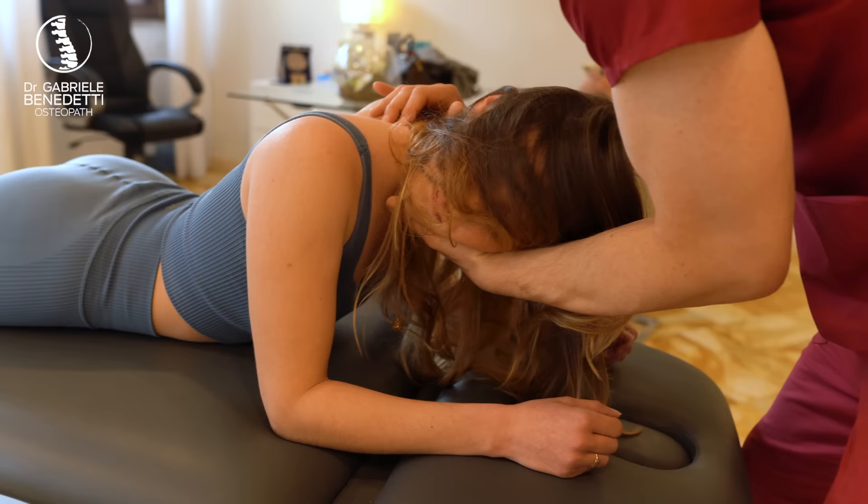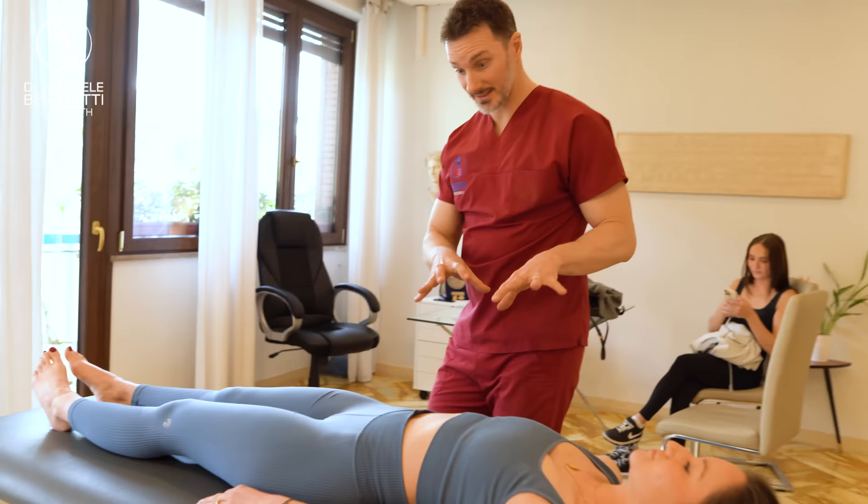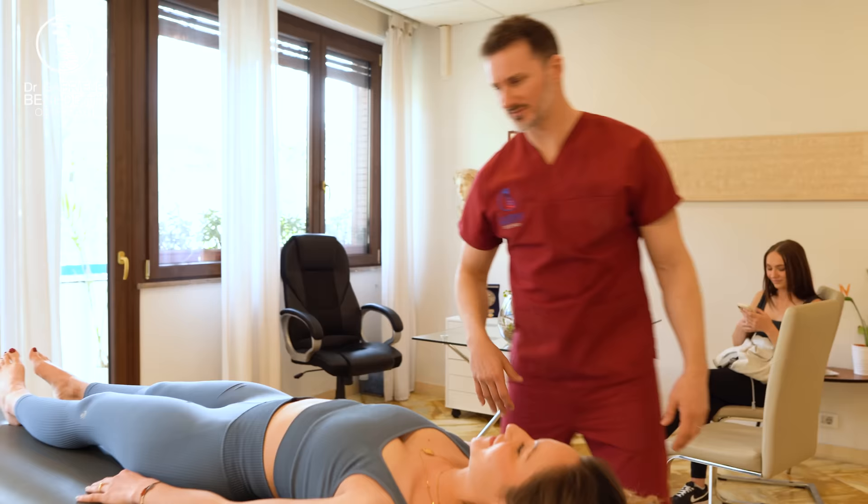So keep your posture straight — your shoulders — and just drop your head. Yes. Perfect. No worries. Wonderful. Relax. Okay, a little more. Okay. Everything fine? Yeah. Good. We have so many techniques to do. And then we will take care of the compensation and the rest of the body. Okay, let's start from here.